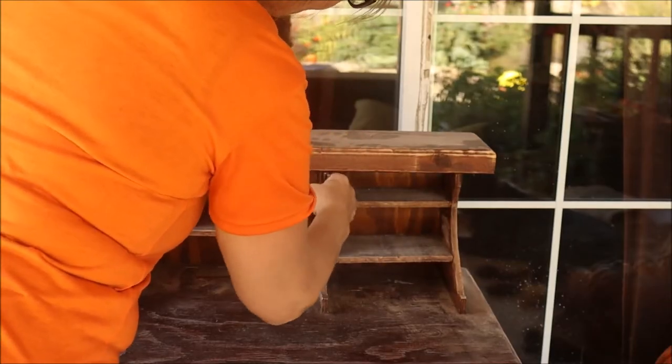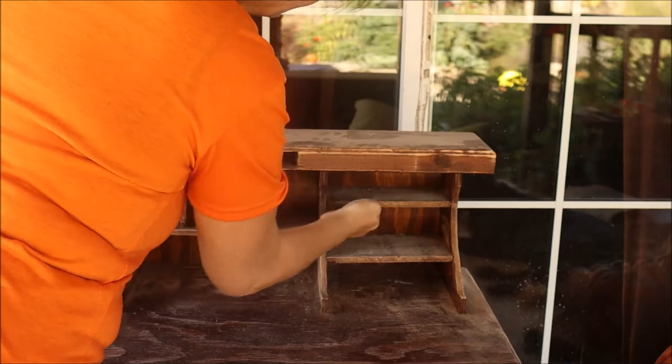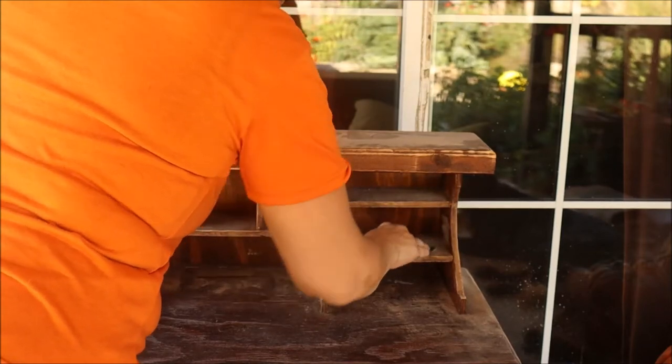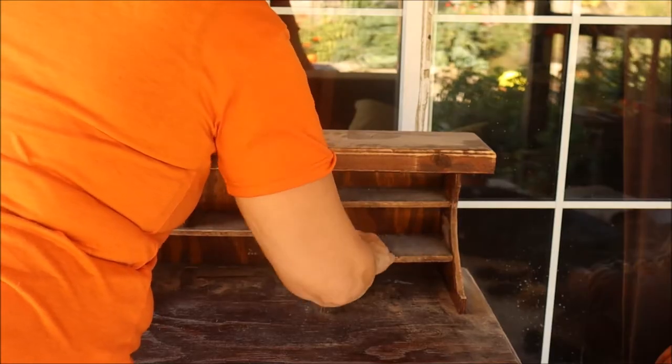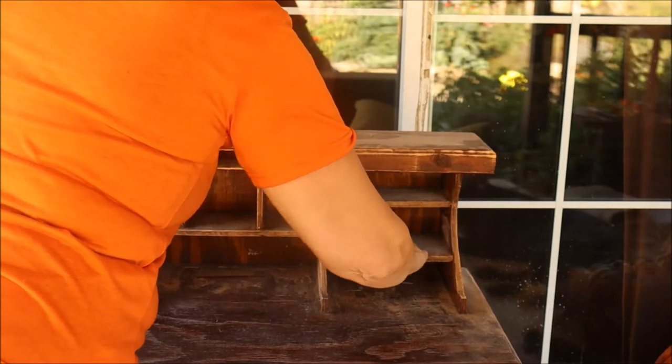In these places where my sander wouldn't fit, I just took a regular 80 grit sandpaper and worked the tops, bottoms, and sides — making sure there are no rough spots and getting where my sander wouldn't reach.